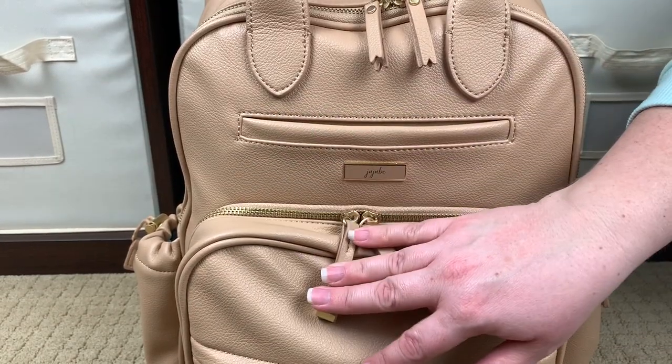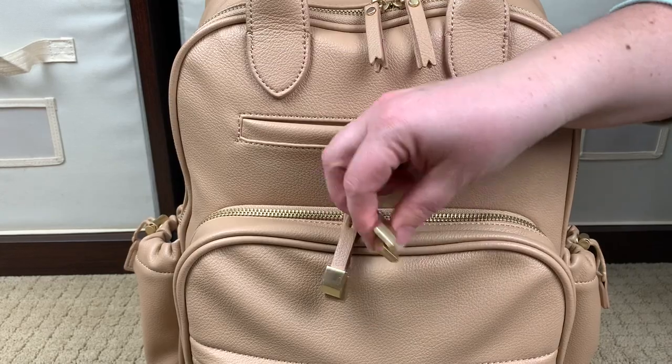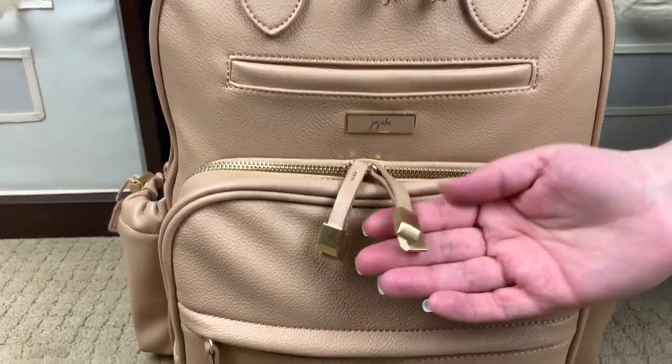All the hardware on this bag is metal, with metal zippers — gorgeous. And look how fun these little tassels on the zipper pulls are.